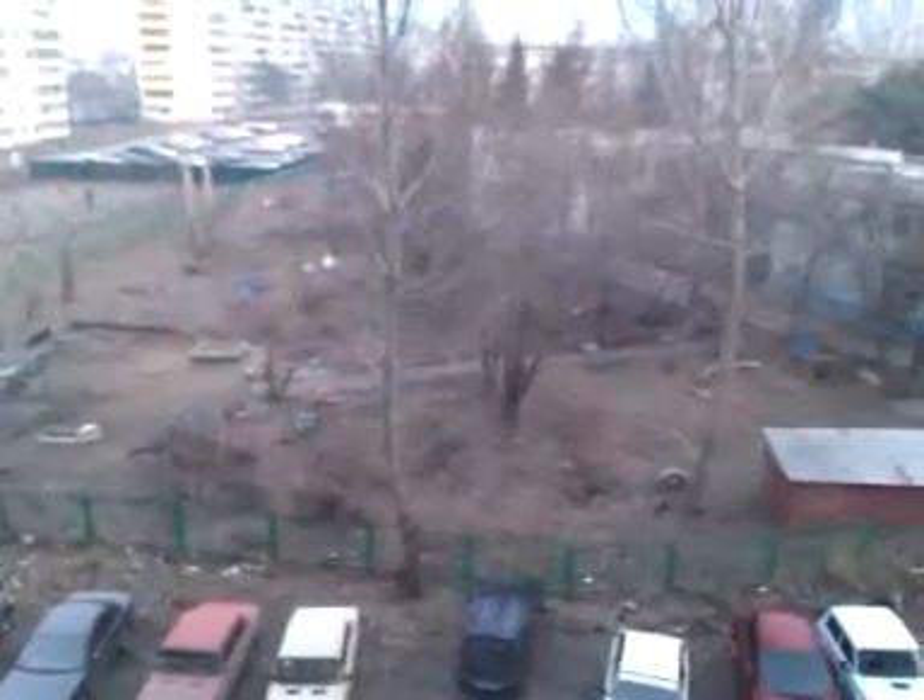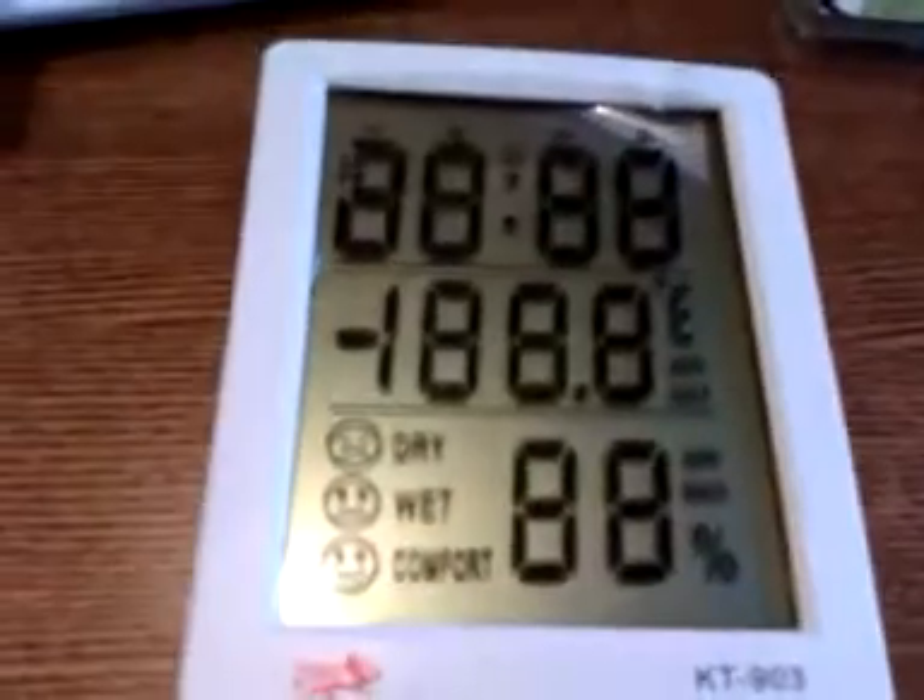By the way, it is 8 o'clock, and it is warm outside. It is spring. So I don't need this protective film on my LCD.